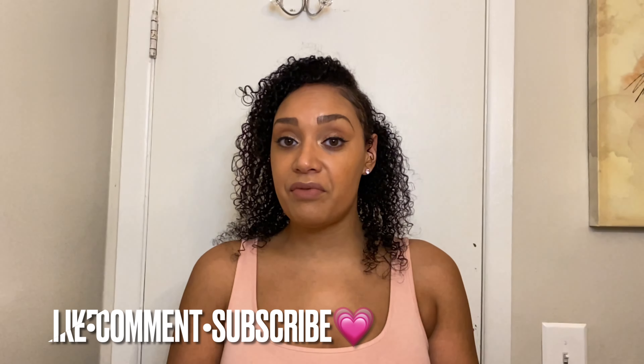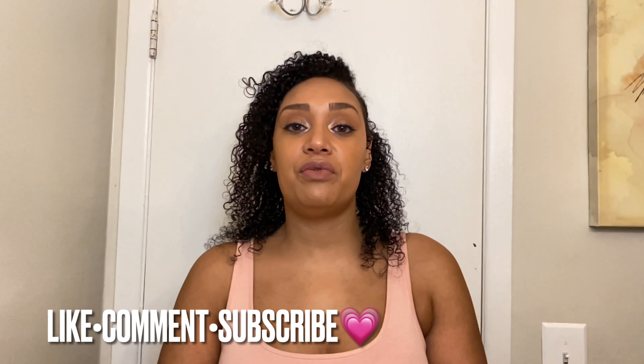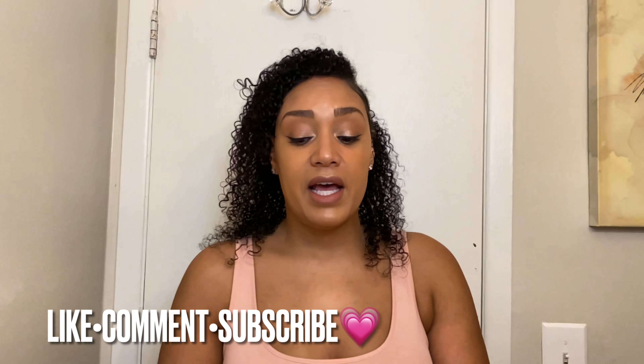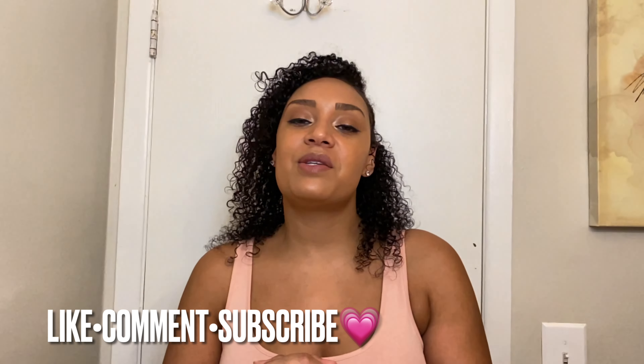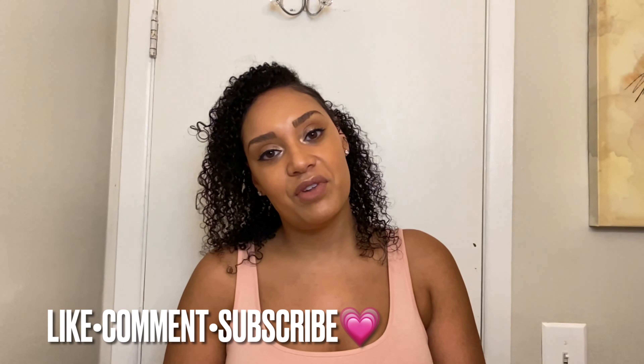That is the end of the video — hope you liked my review! Good luck to you if you have any heat damage or curls you're trying to revive. I say give it a shot. Take care, don't forget to like and subscribe, and I'll see you in my next video.